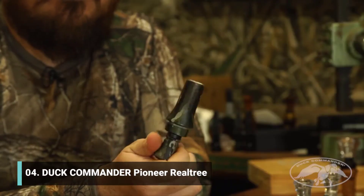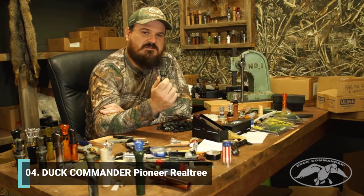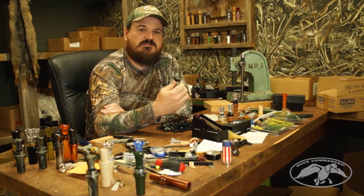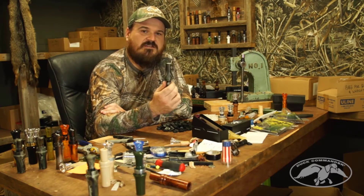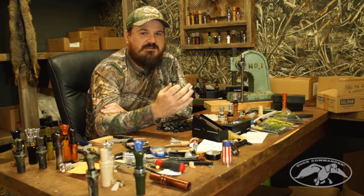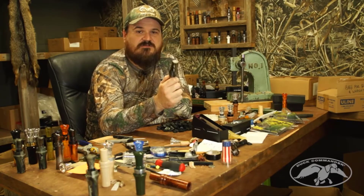A new call out for this year: the Pioneer. We're super fired up about this call. It's built off of our Jace Pro Series reed system, and as you can see, it's dipped in Real Tree Original. We decided to call it the Pioneer because you've got the pioneer of double reed duck call makers teaming up with a pioneer of camouflage makers. This call will do everything you need — it's more of a mid-range call, great for when ducks get in tight and for that finishing end. The Pioneer is a must-have; this call is awesome.